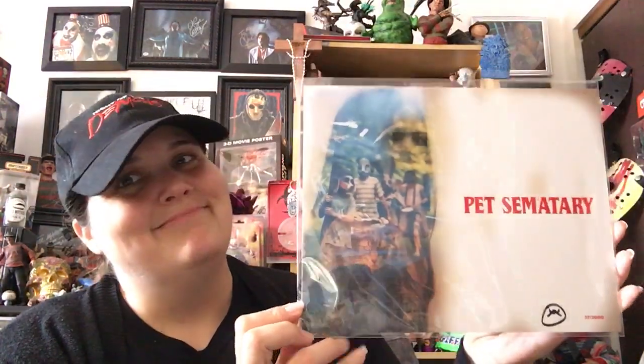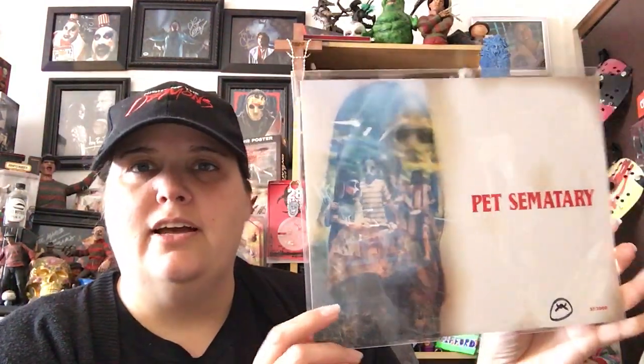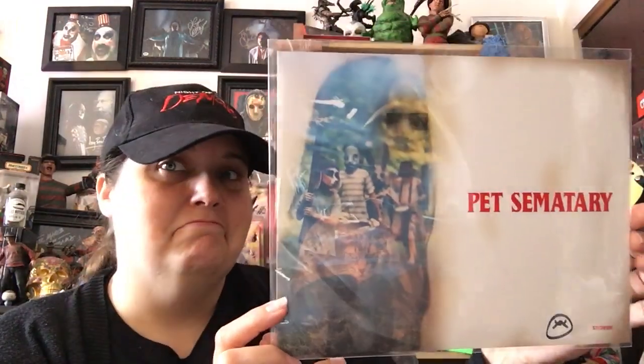Oh, Pet Sematary — it's the new Pet Sematary print! There's a lot going on here. We have the little kids walking into the cemetery, we have Church right there, and this one looks like the daughter. It's interesting. There's a lot of empty space though. Well, you could bring it to a convention and get it signed by people that are in the new Pet Sematary.